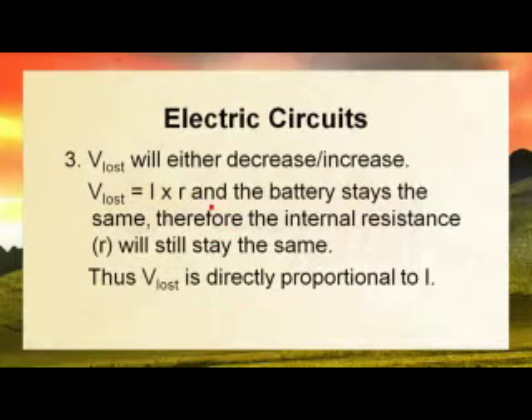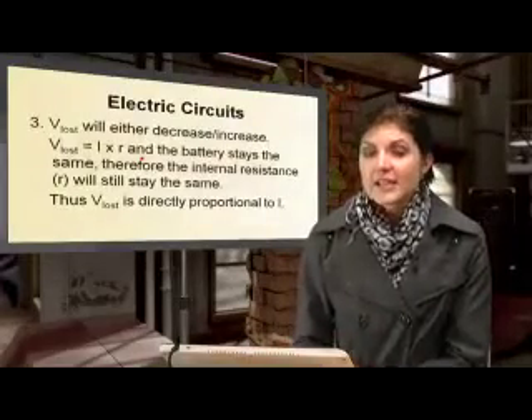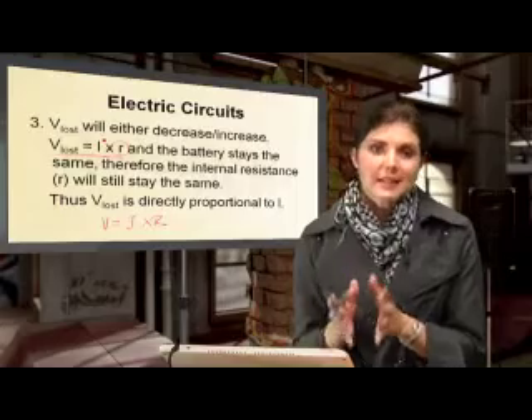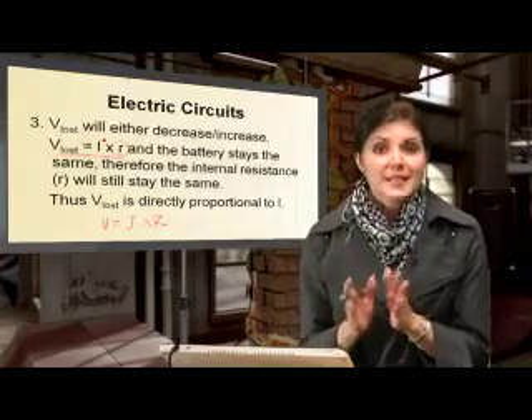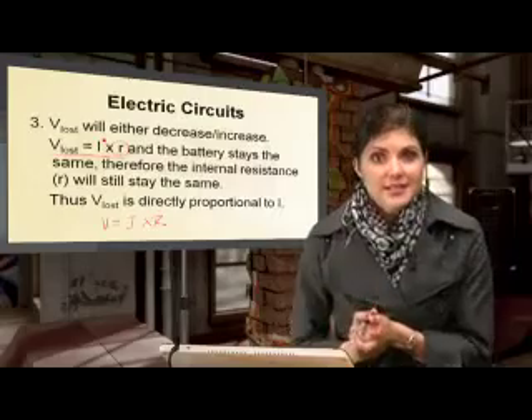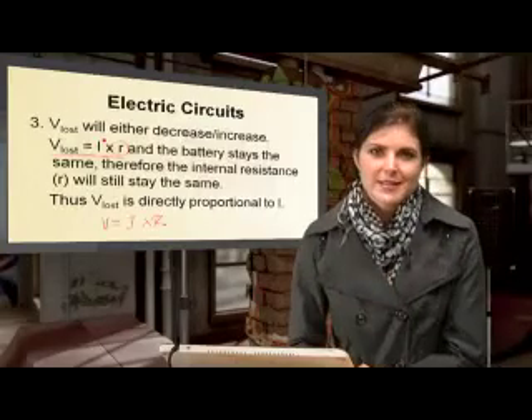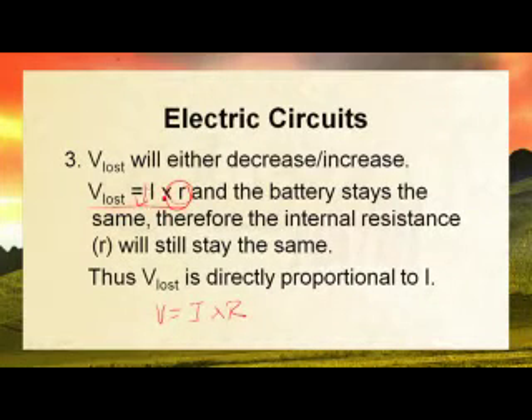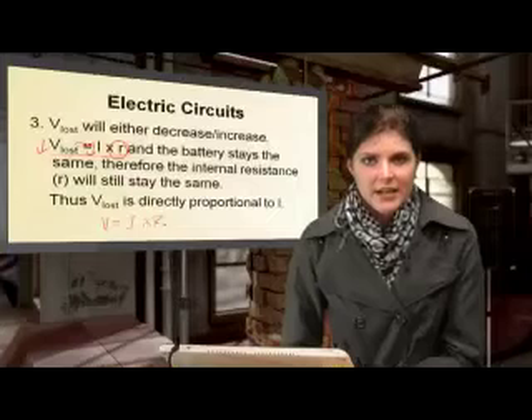Now let's see what effect this has on V_lost. V_lost is also going to decrease in this case, because V_lost equals current times internal resistance. The internal resistance stays the same if we use the same battery, so seeing that the current decreased, V_lost is also going to decrease — they have a directly proportional relationship to each other.